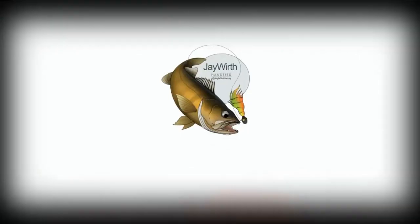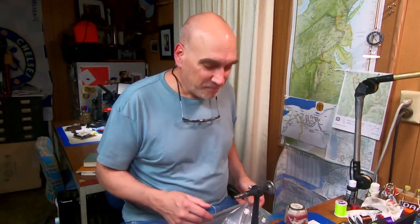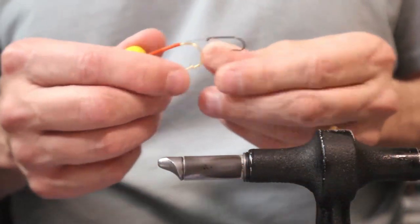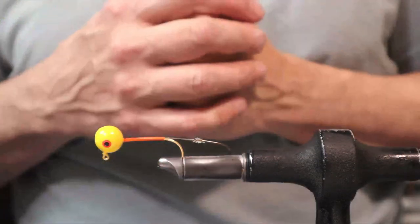Today we're tying 3/8 ball head jigs and we're adding stingers. So we're back at the bench and I am tying some 3/8 ball jigs, adding stingers as you can see here. I have a dozen of them sitting here — I've been tying up a bunch. This is for a custom order.